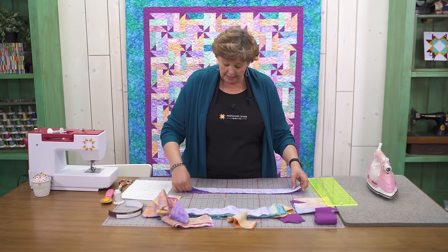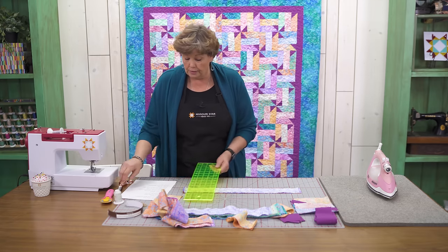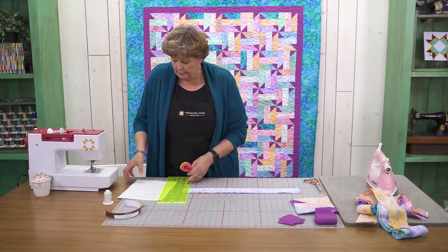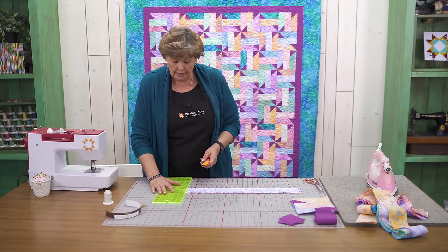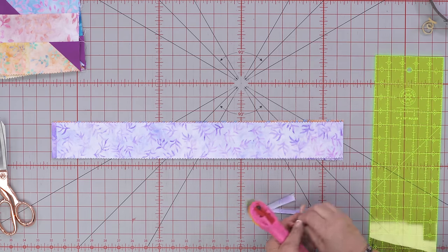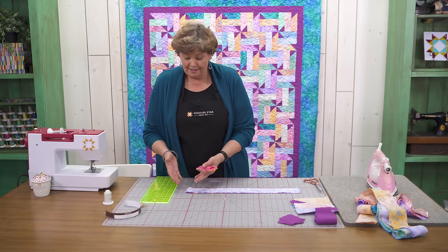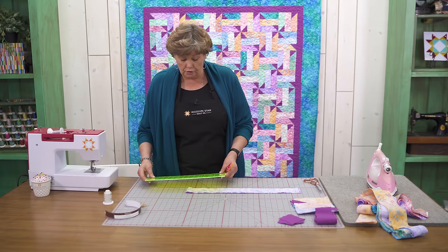We're going to cut all of these into 6½ inch strips. First I want to cut my selvedge edges off — that's generally about ½ inch. You probably want to take a look and make sure you've got all those little pieces. On batiks there aren't really selvedge edges that show that much, so I don't worry about it too much, but if you use regular fabrics make sure you check.